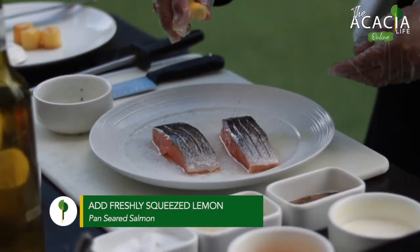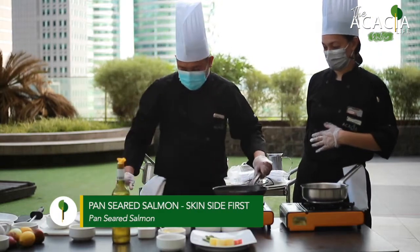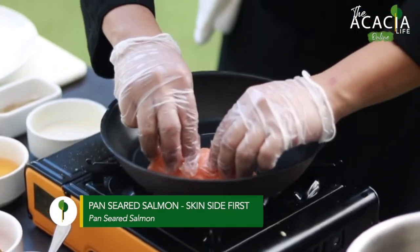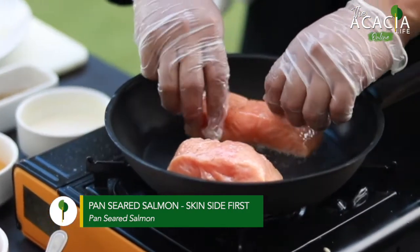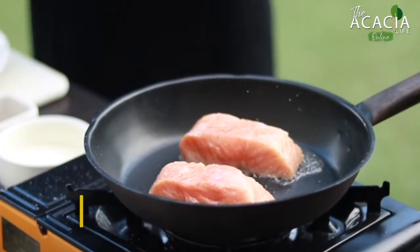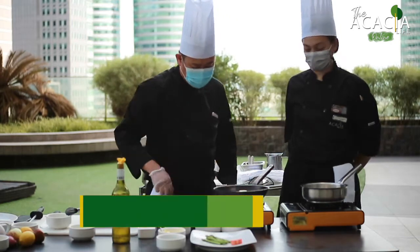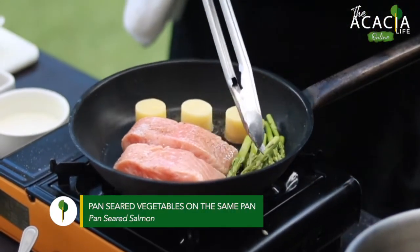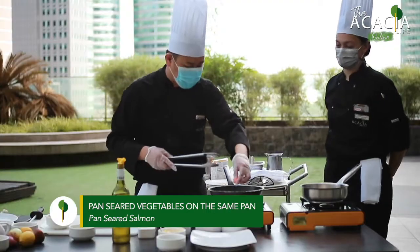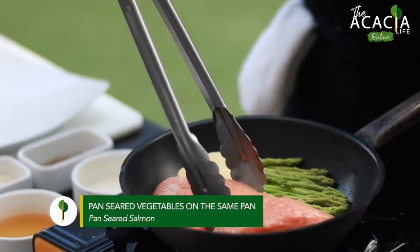We put in lemon, then we pan-sear the salmon. Next, the potatoes and the asparagus, then the carrots.